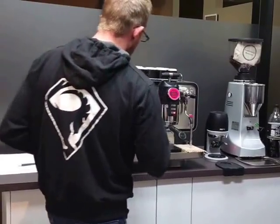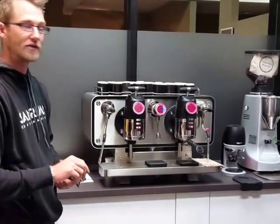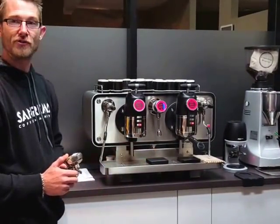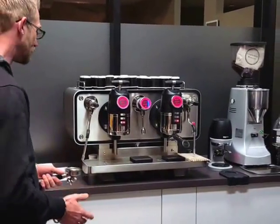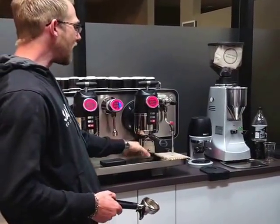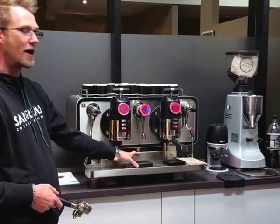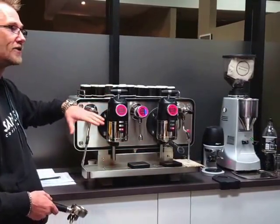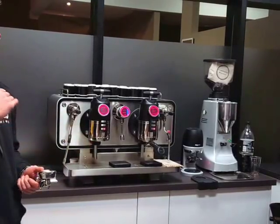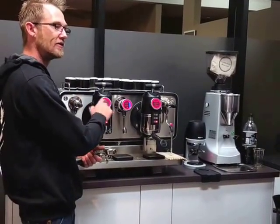We're talking about a new scale system that we've been working on for a couple of years to get it absolutely perfect. When we're claiming that we're releasing a machine for consistency with easy replication, we needed to make sure it's one of the most consistent scale systems on the market. We've done a deal with Arkea — they're building our scales for us, but in the interim we're able to hook up the Lunar scales and have them communicate to the machine via Bluetooth. We're now looking for a weight output in the cup and manipulating flavor via the different pressures.